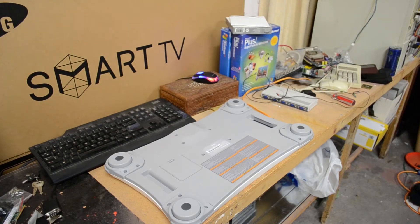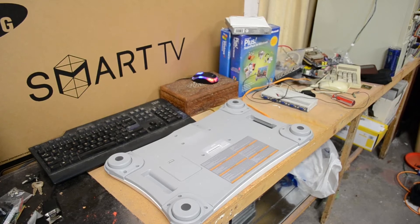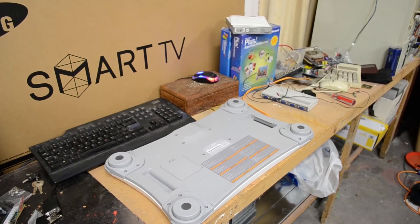Howdy! Today on the workbench I have a Wii Fit board which I'll be disassembling and going through how it works. Once I've gone through that, I actually have a bit of a project in mind for it. We'll see how we go with that. Anyway, I shall pull this thing apart.